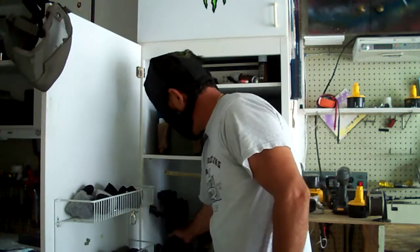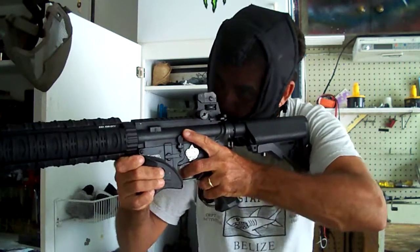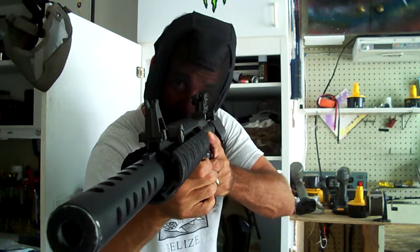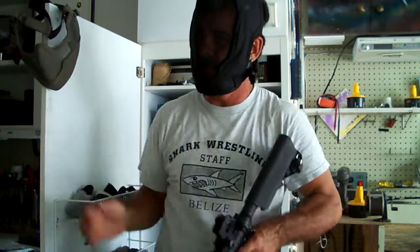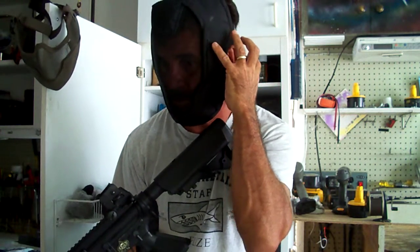What's nice about this is when you're cheeking your stock, you can look right down the sights without any interference — almost like not having a mask on at all. With the other mask, the ear protection sort of got in the way; it was a little bulkier.